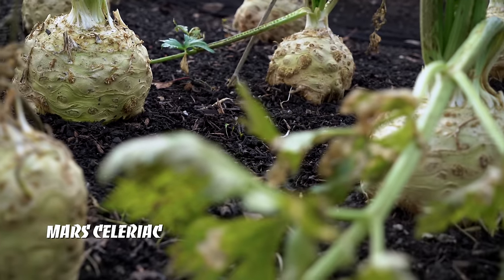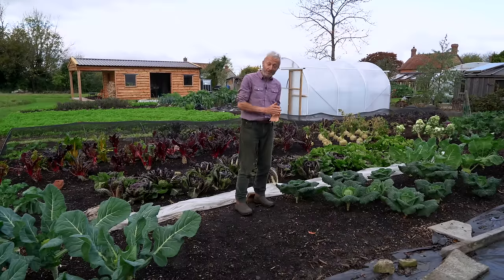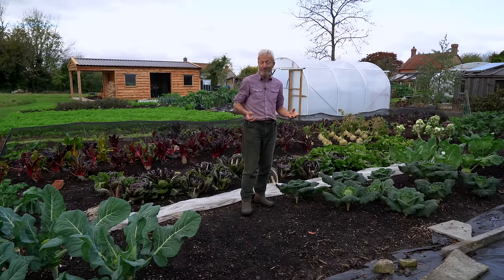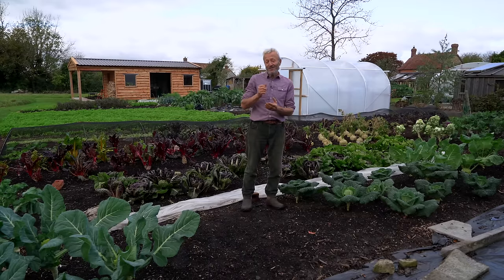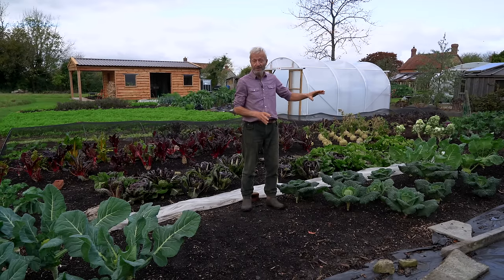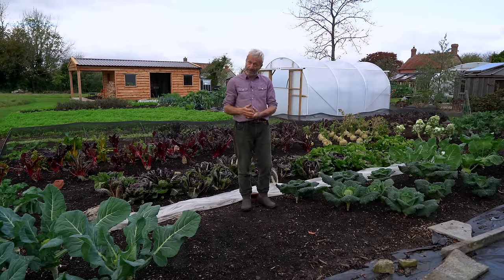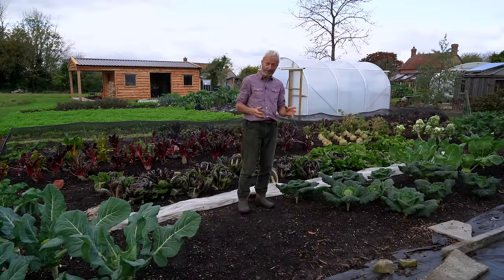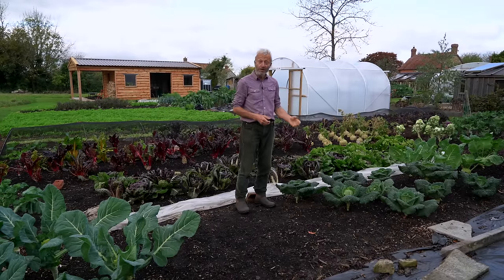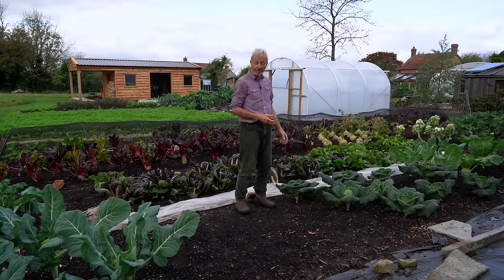Then the amazing celeriac — very interesting. I've got a comparison between the celeriac in the old garden which are not as big. The difference was that I put rabbit protection on in May/June when the celeriac were young, because I was afraid the rabbits might eat them. That served to also keep the aphids off, so we had very little aphid damage to the leaves. It's a variety called Mars, sown in the middle of March under cover, then planted out around the 20th of May with that cover over, and they grew away really strongly — and that's the result.